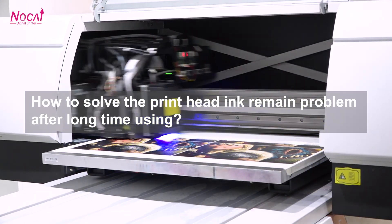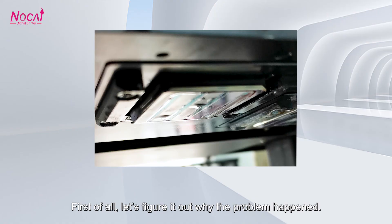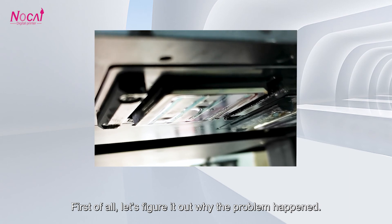How to solve the print head ink remain problem after long time using? First of all, let's figure out why the problem happened.